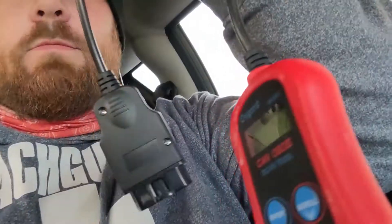I cleared the codes using the OBD2 reader — easy enough to do, especially even with this cheap little thing. It still looks like the code is pending, so I'm going to look into that a little bit more.